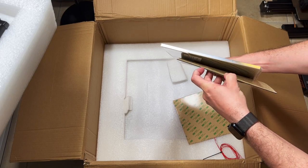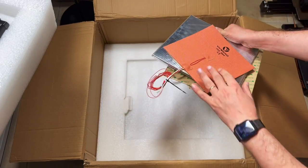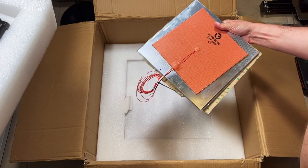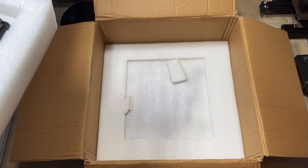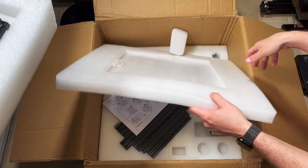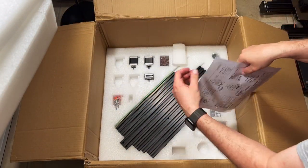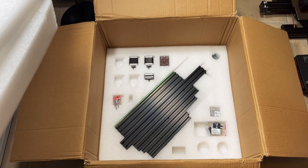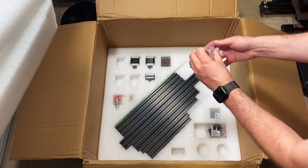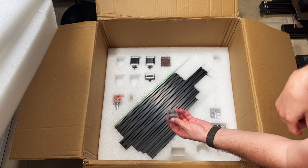We have a one-sided base sheet and the heater. I'll probably buy silicone to do a better heater mount — the heater actually looks kind of small; I hope it's going to be enough for heating. In the next layer we have Moons motors and the frame, plus some Bondtech hardware to assemble the Afterburner.